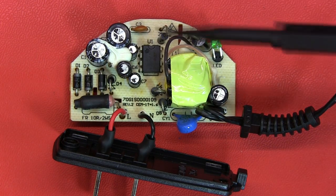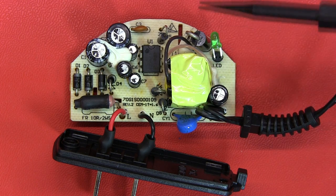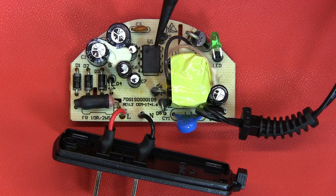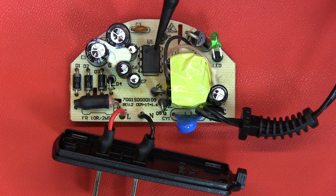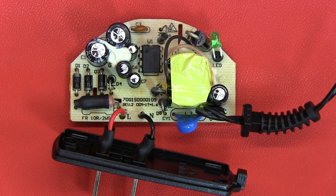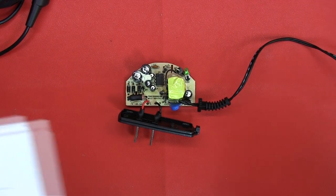Here we have the power supply unit opened up. I've been looking at some of the components on this, in particular this IC. I managed to take a photograph and work out what it was. This potentially makes it a far more intelligent unit than I originally thought.